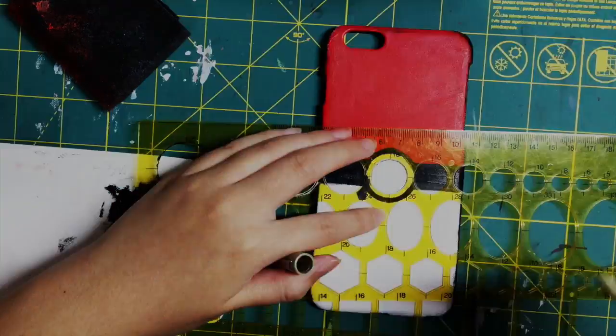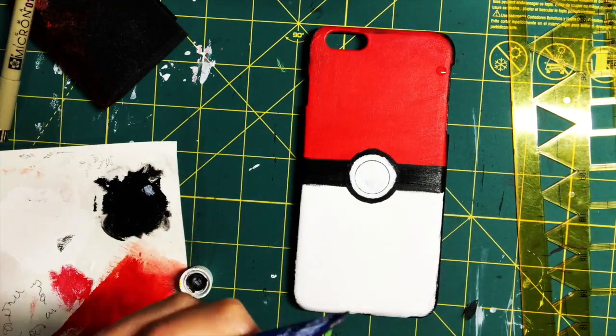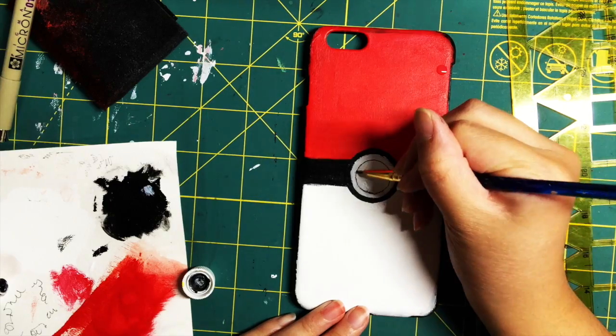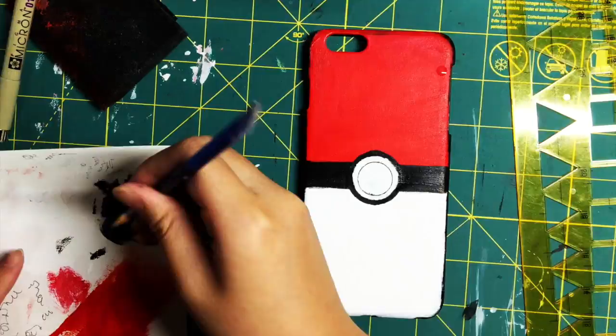Now with a smaller stencil, I'm taking a black pen and lining a circle, which indicates the even smaller circle inside the larger one. It looks really off to me when it's just in pen, so what I did was take some black paint and draw around it as well.